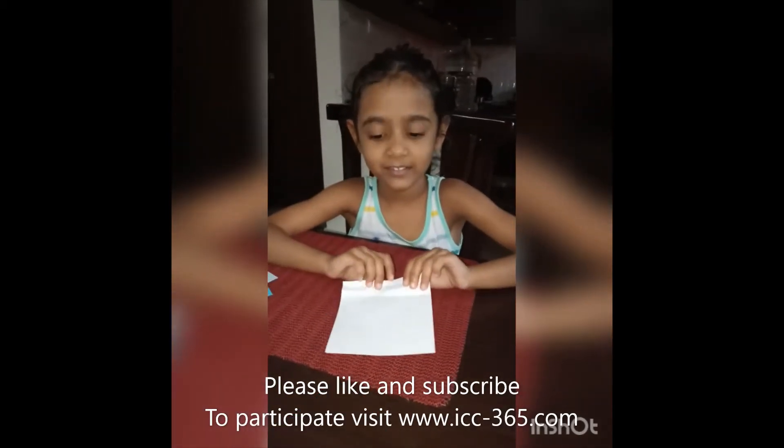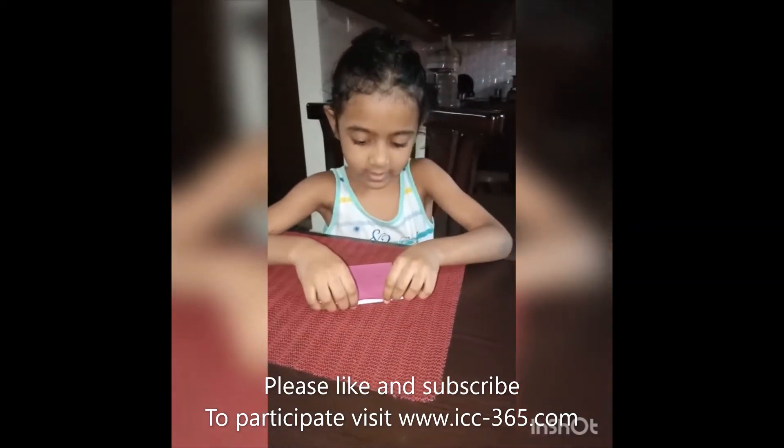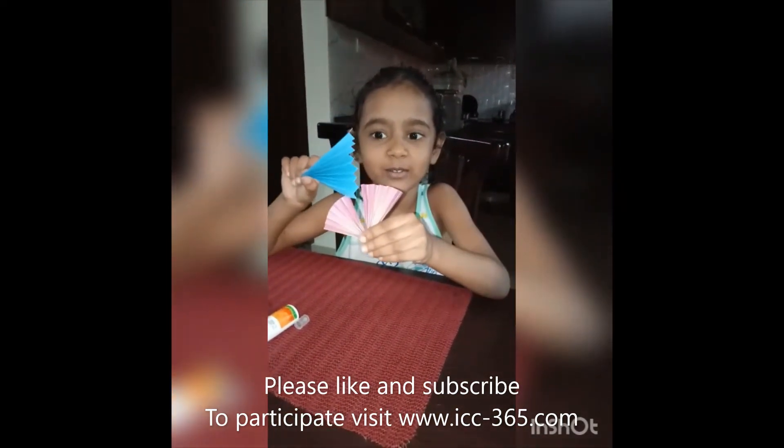Take a paper and fold it back side and front side like a hand fan. Make two hand fans and stick them together with the glue.